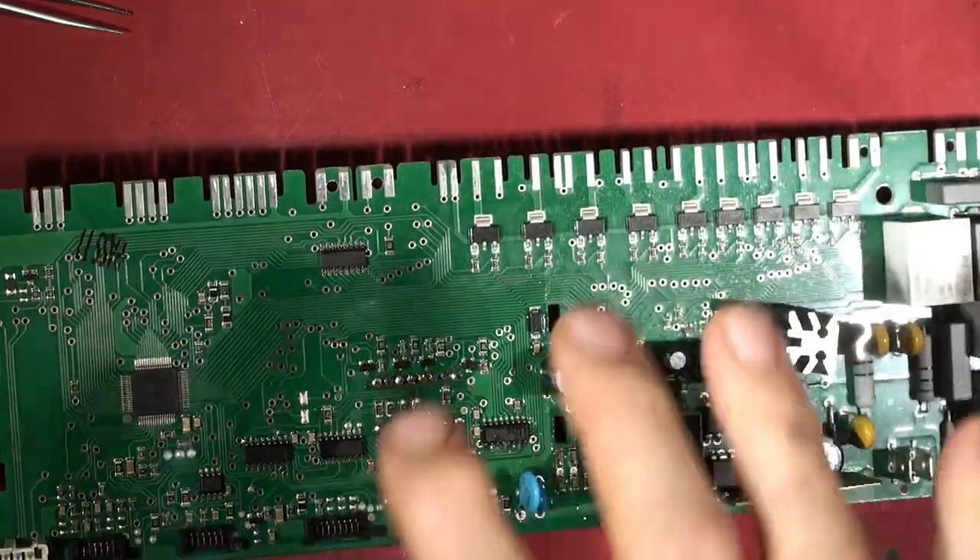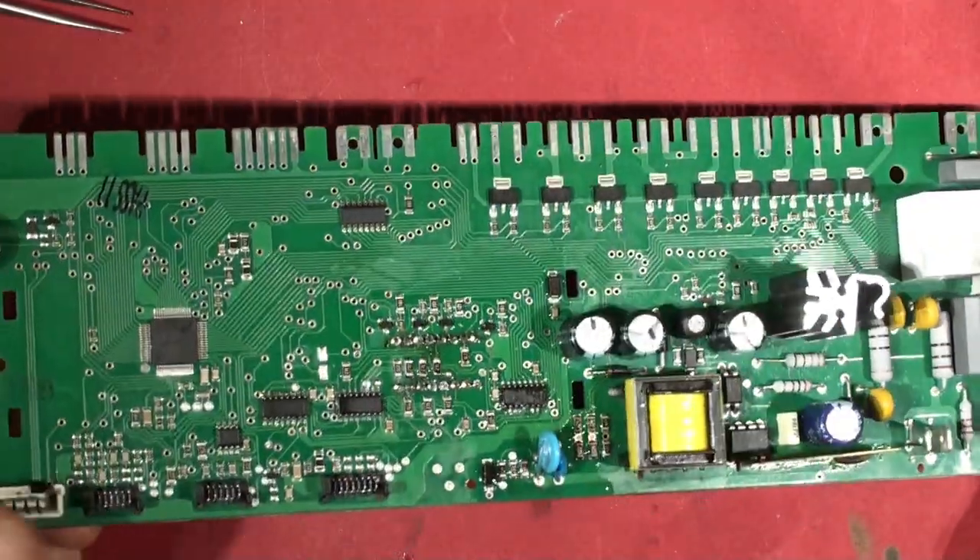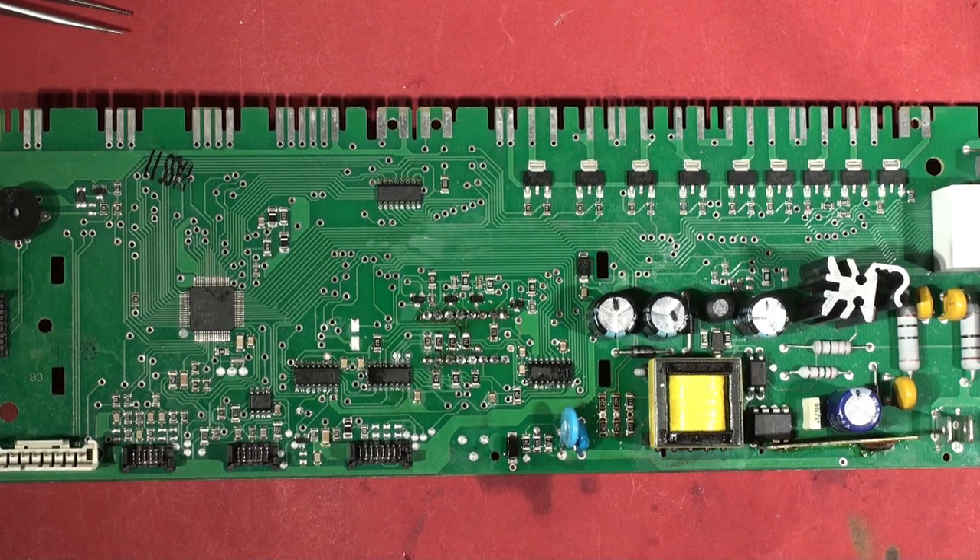The power circuitry is now working, we've got DC power, and as we saw in the last video the display is not working. So now it's time to have a look at the display and see what's going on.